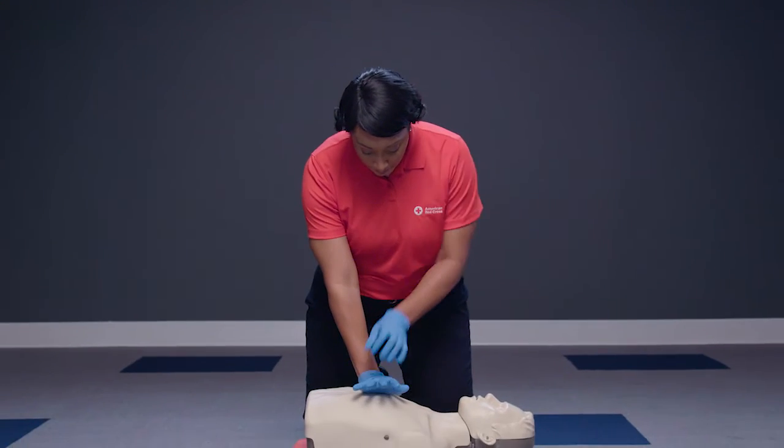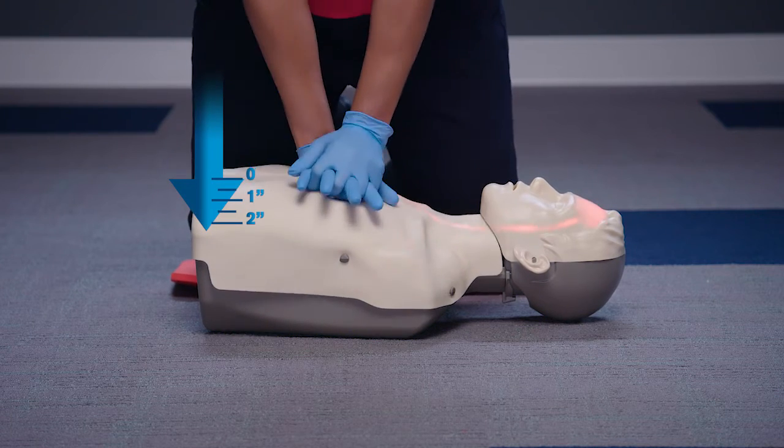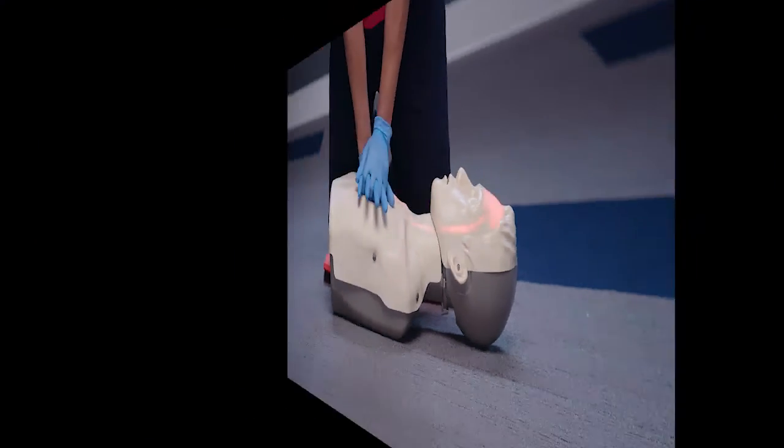Watch as I demonstrate just a few chest compressions so you can see what they look like. 1, and 2, and 3, and 4, and 5, and 6, and 7, and 8, and 9, and 10.